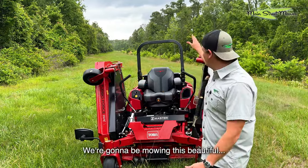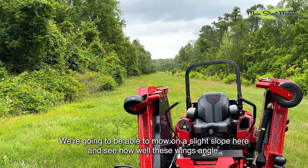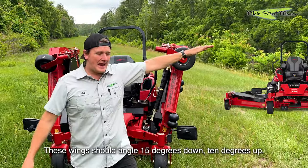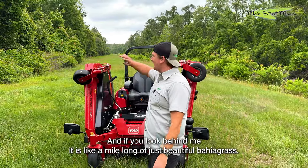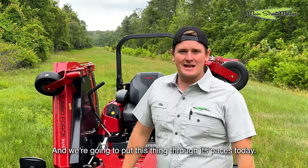Let's get into it. We're gonna be mowing this beautiful area. Look at this strip here on the pavement — we're gonna be able to mow on a slight slope here. See how well these wings angle: they should angle 15 degrees down and 10 degrees up. So we can see how it does on these berms. And if you look behind me, it is like a mile long of just beautiful bahia grass, and we're gonna put this thing through its paces today.